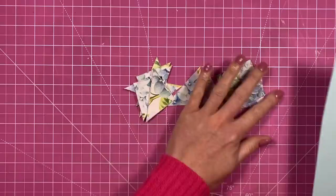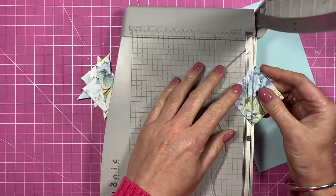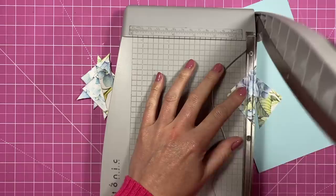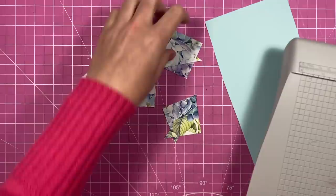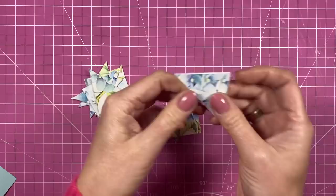I want to do another quilt effect — these ones seem to be really popular every time I share them. I've got two by two inch squares, and you just want to cut them in half on the diagonal, making sure you get it point to point. Then, using my trusty little distress tool, I've just gone around and distressed the edges.